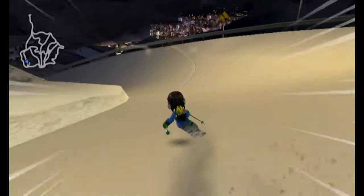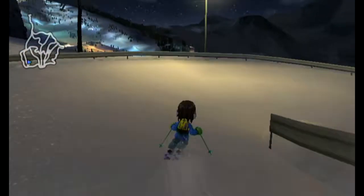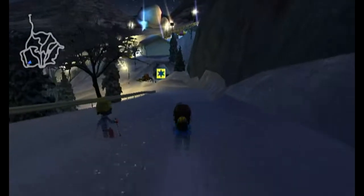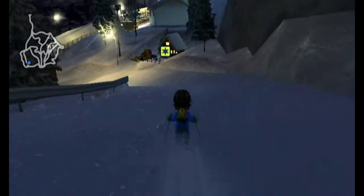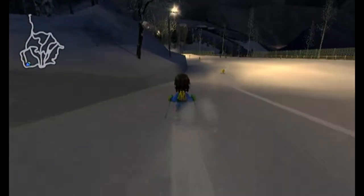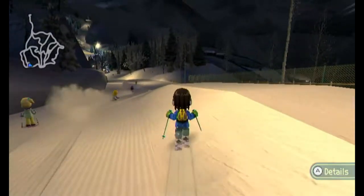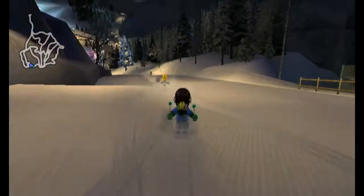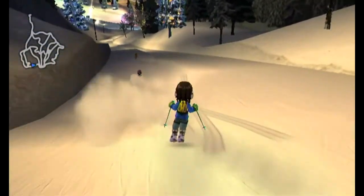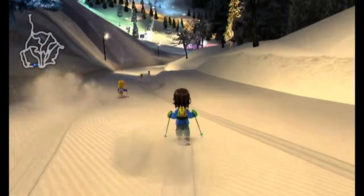The other skiers are a real handful though. Sometimes on very narrow courses they'll just ski left and right directly in front of you and ruin your run. It can be frustrating, but I think it's kind of silly - this is supposed to be a ski vacation, and if you're skiing with a bunch of other people, getting in each other's way is realistic.